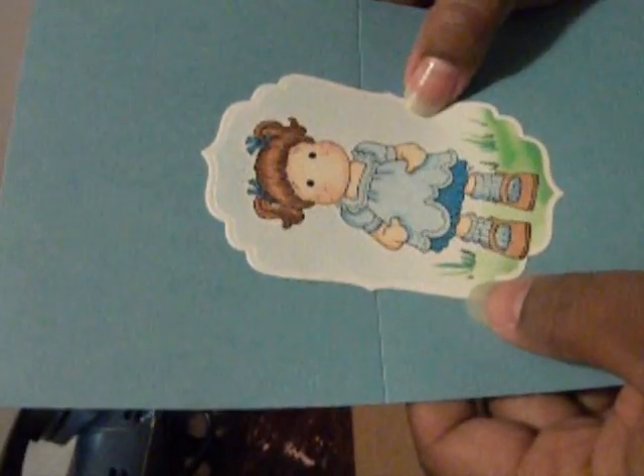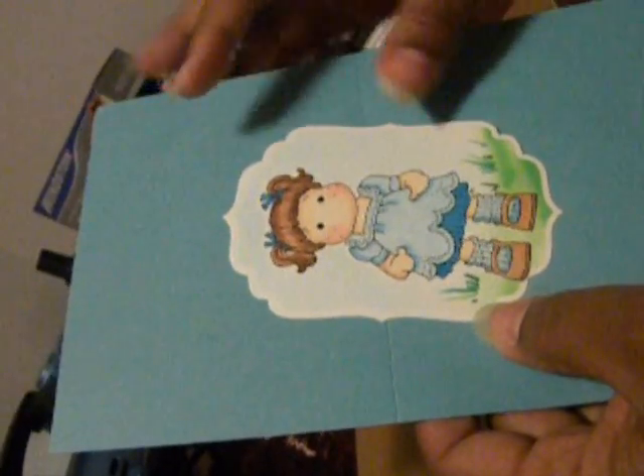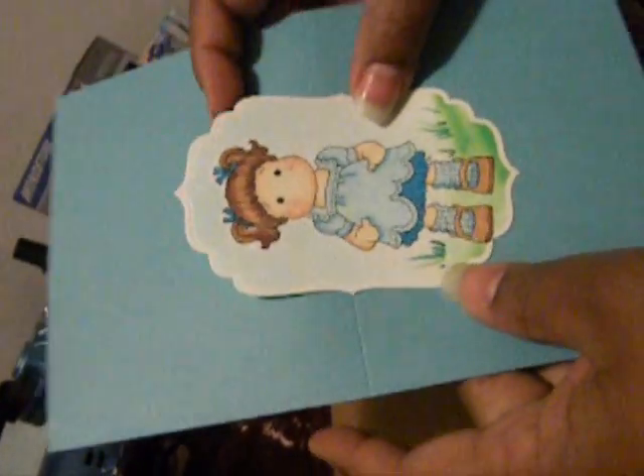Hi Stampers! Today I'm going to show you how to use the airbrush component and a compressor in order to give a nice background to your stamping. This is our finished product here, a great card front, and I'm actually going to show you how I did this.